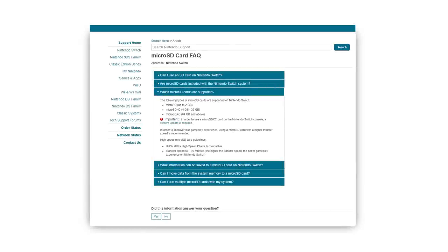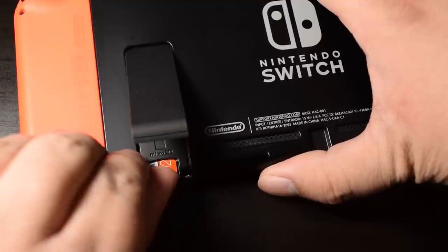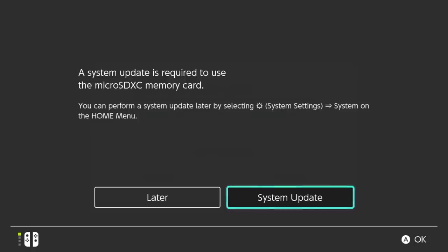The kind of microSD card you can use is listed on the Nintendo website, which I'll link to in the description, and you'll see it on the screen here as well. Basically any popular card will work. I figured 128GB is probably going to work well for me, so that's what I got. This one's made by Samsung. The memory card slot is just underneath the stand. Depending on what type of card it is, the system may update, but that doesn't take long at all.